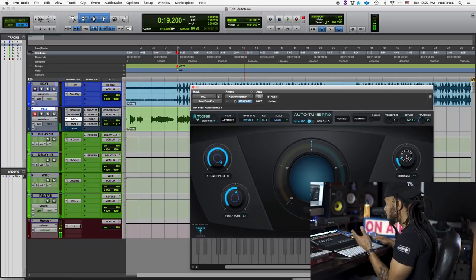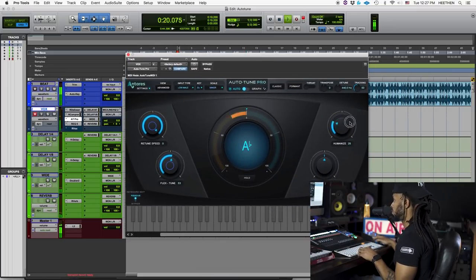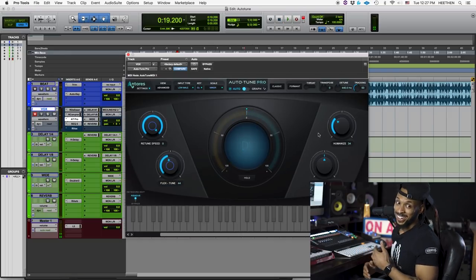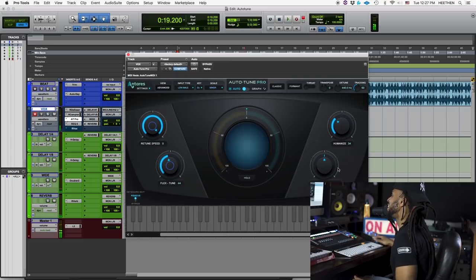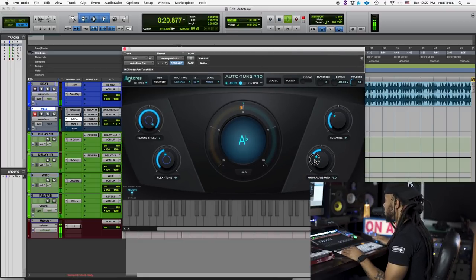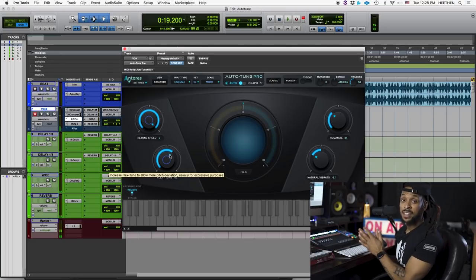Now let's come over to the humanize side. This is just another feature to help you get a more natural sounding vocal. Auto-Tune saved my life, got me sounding right. Auto-Tune, I don't know what I would do without you. My clients too, they need you. That helps to reduce a little bit of the robotic effect. You can also reduce the natural vibrato by bringing the vibrato up or down — you can add more vibrato or reduce it, depending on what your needs are.